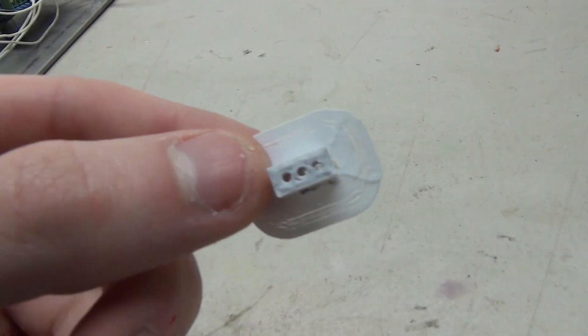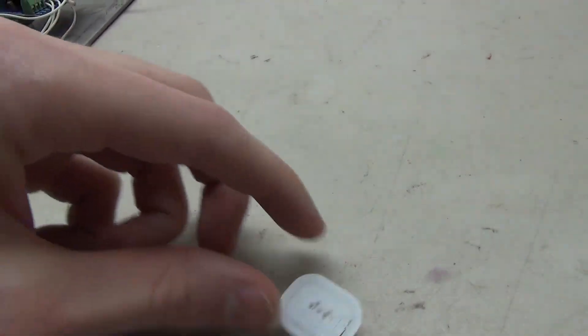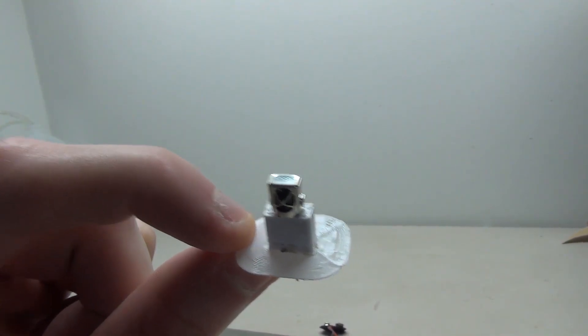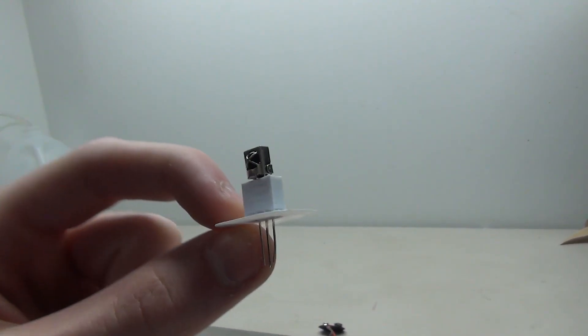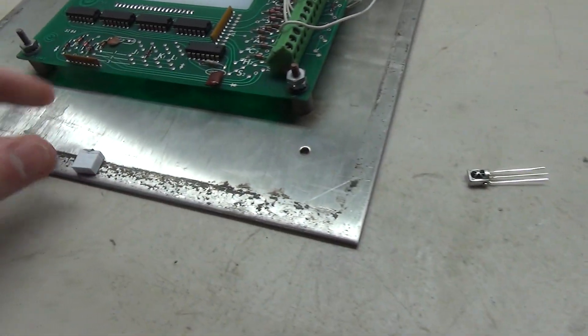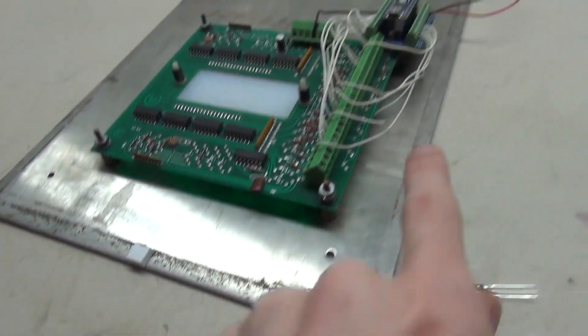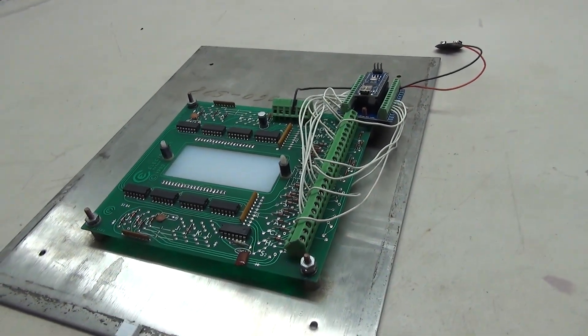Here we have the little 3D printed piece for the IR receiver, and you can see it fits in here perfectly. Just got to take this little base off and the piece will be ready to go. All I have to do is attach it where I want it, place the receiver in there, and get it all wired up to the Arduino.